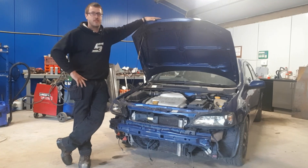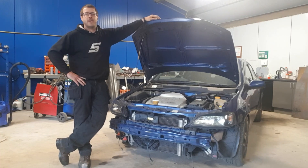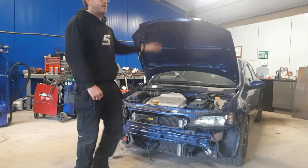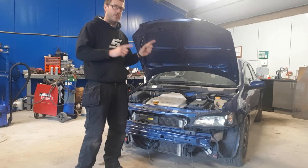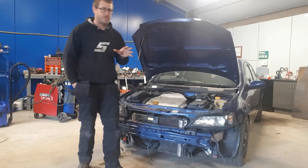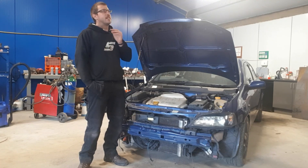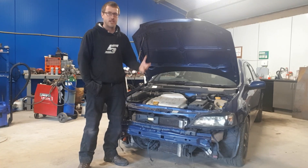If there is anything in the upcoming future while I'm doing this that you want a specific how-to on, then comment below and I'll make sure we put that in the video. Hopefully by the time this is getting built you'll have already seen the full build stripped down right from the ground upwards. If you need any advice, just comment below and we'll film anything you need advice with.